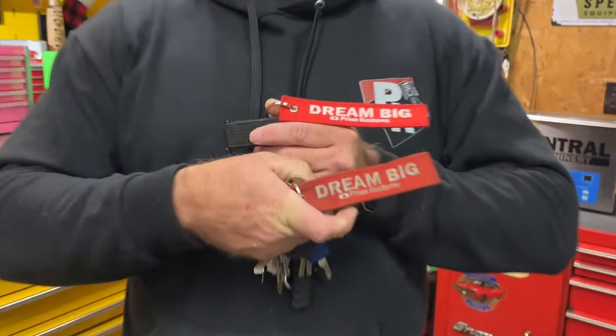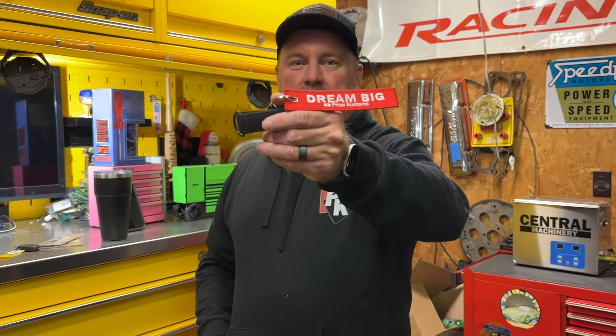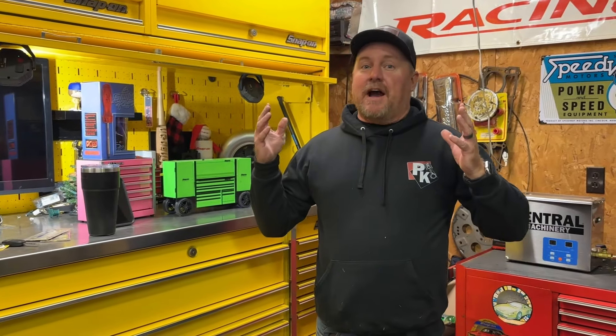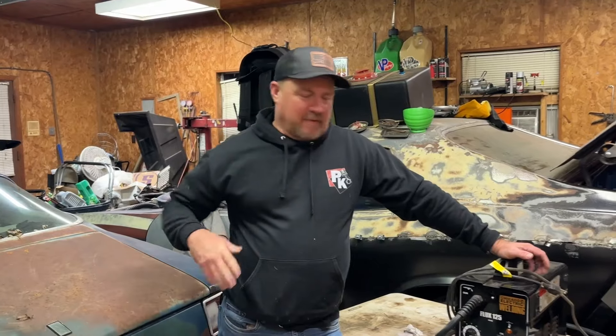If you want a keychain, go to pricecustoms.com and get one. Also, go to our second channel, Price Custom Armory — make sure you like and subscribe. We're at 300, we need 500, come on guys, we can do it!